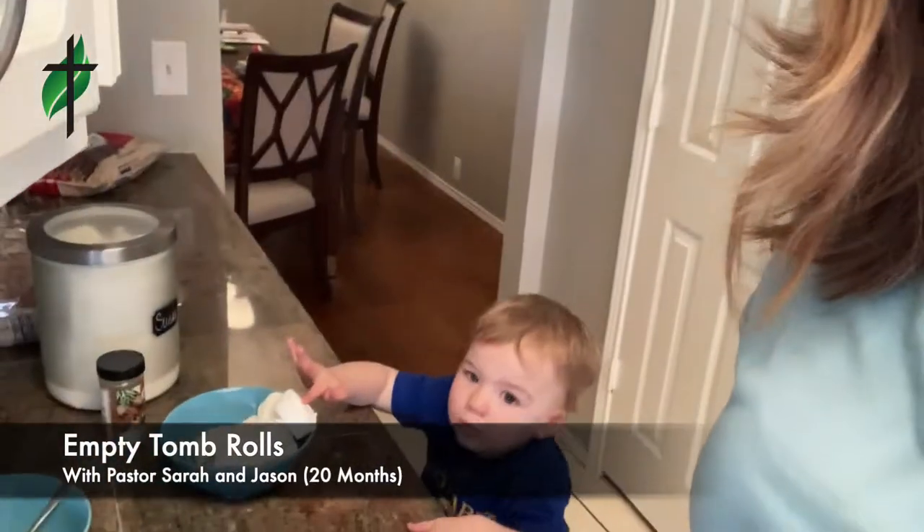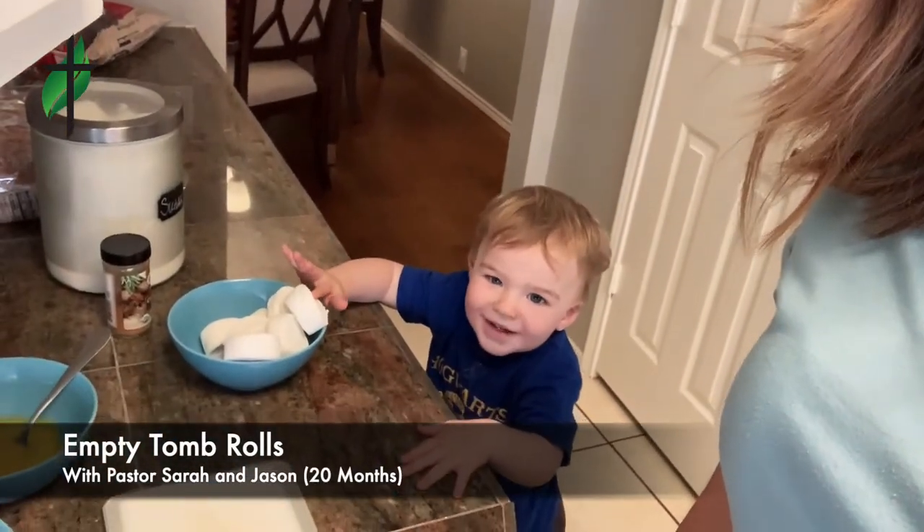Hey Church, it's Pastor Sarah, and we have Jason. Say hi. Hi. We have a really fun activity that we want to encourage and inspire, and it might be stuff you already have around the house, because it's weird grocery season.